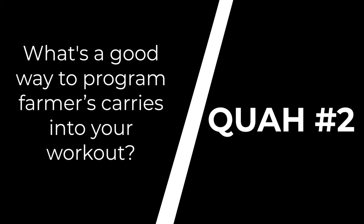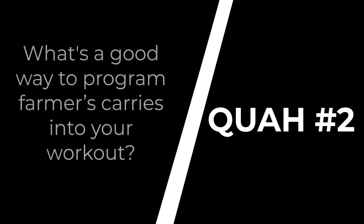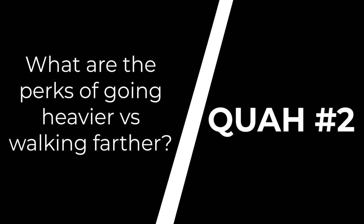Next question is from Nick Zanase. What's a good way to program farmer's carries into your workout? What are the perks of going heavier versus walking farther?